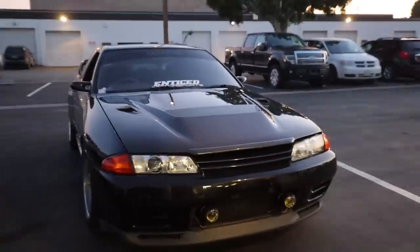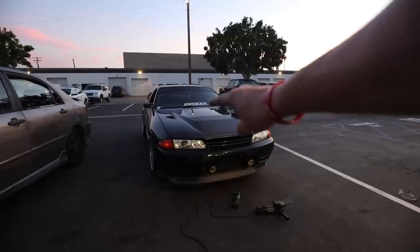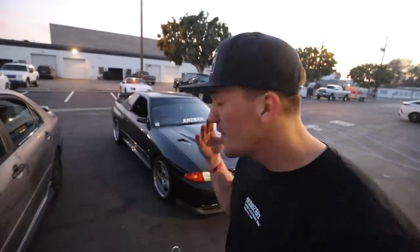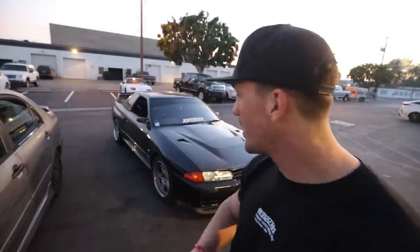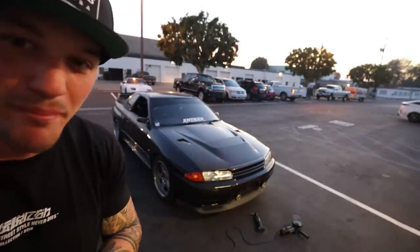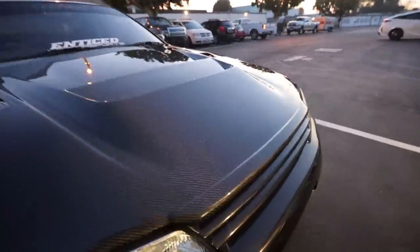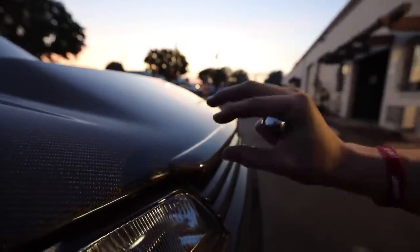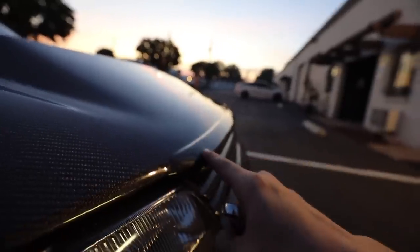Oh my god, it looks so sick! Wow, it completely changes the front of the car. Successful hood install - the Sabin hood fits very well for an aftermarket hood. A lot of times with carbon fiber stuff it doesn't fit the best, but we didn't have to cut anything on the hood. We modified the little bracket that locks the hood and ground it down a little bit. One thing I really like is it adds this little curve on the front - Nismo R32 GTRs actually had this piece and they're super rare and hard to find.